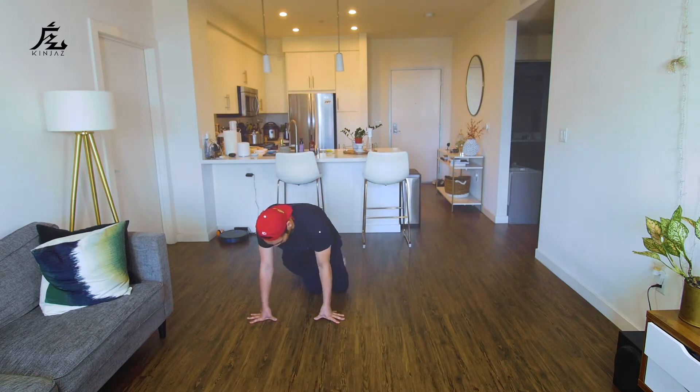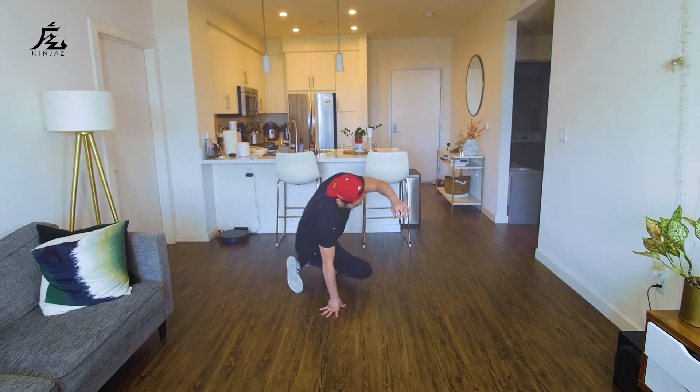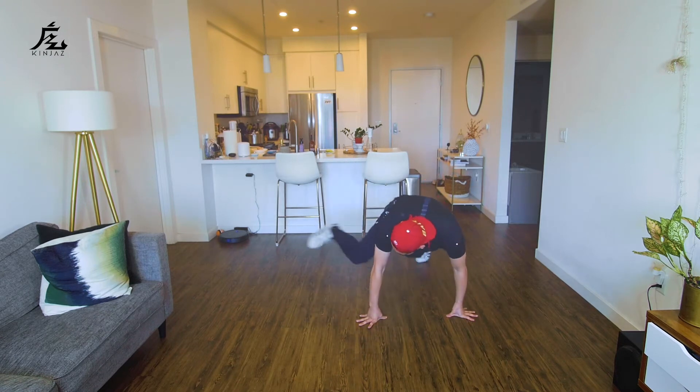Okay, so let's try that again. Six, seven, eight — this goes: kick, sit, around, front, back, front, swivel, round, kick.